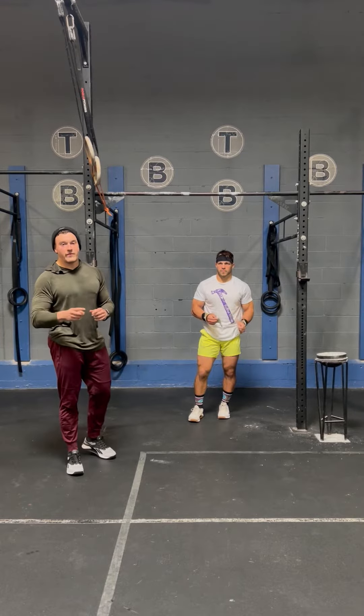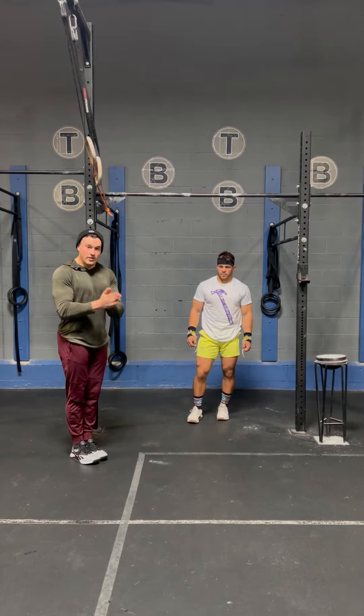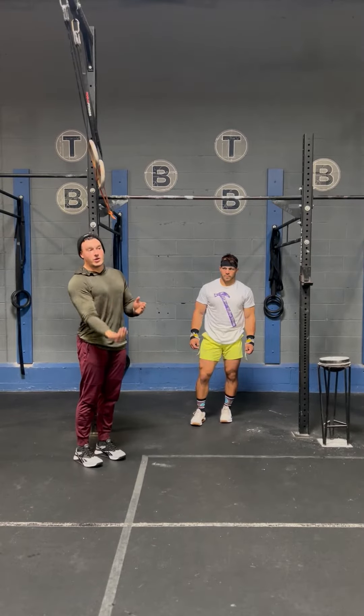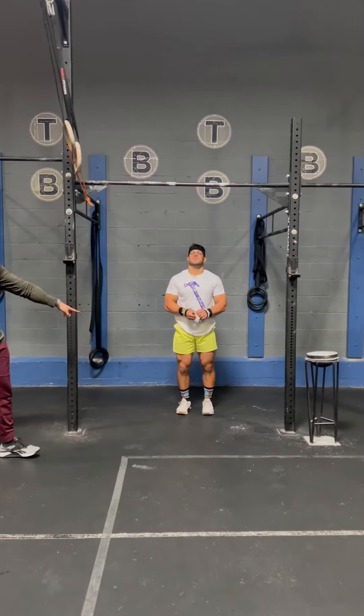The first tip, we're going to be focusing on the feet. We're going to be thinking about doing two things: one, squeezing them together as hard as you possibly can, and the second thing is scooping your toes upwards as you're coming into that hollow phase. Will's going to show you what it looks like — pay attention to his feet.